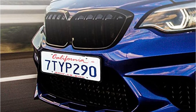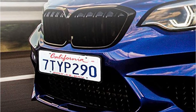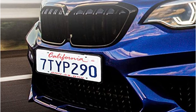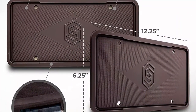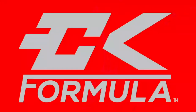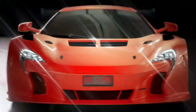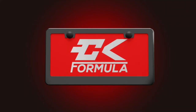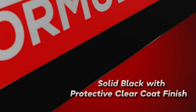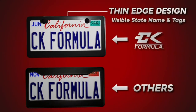Overall, license plates fit snugly in the frames and the silicone is very flexible. However, the screws may be too long for some vehicles, and some of the lighter colors are more apt to attract dirt and grime. If you found this video helpful for making your decision, please subscribe to our channel and click the bell icon to be notified of upcoming videos. Thank you for watching.